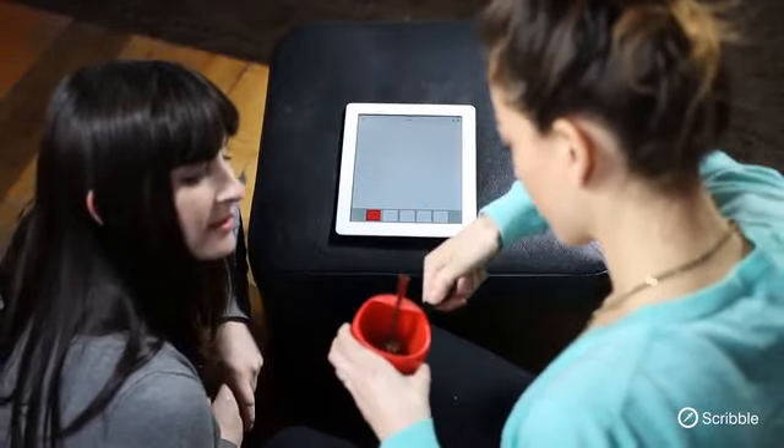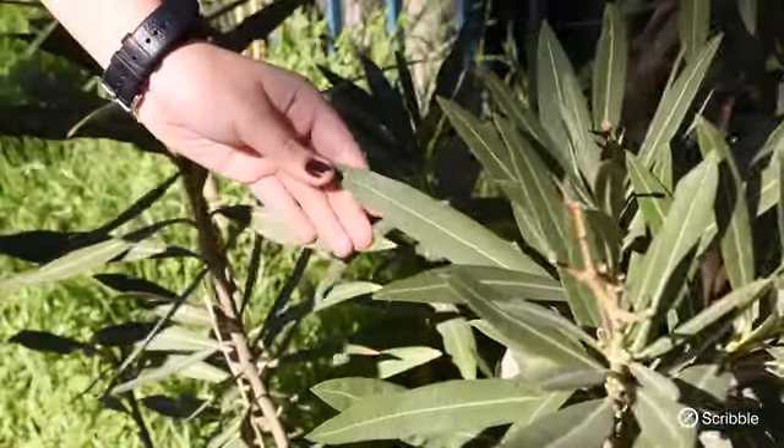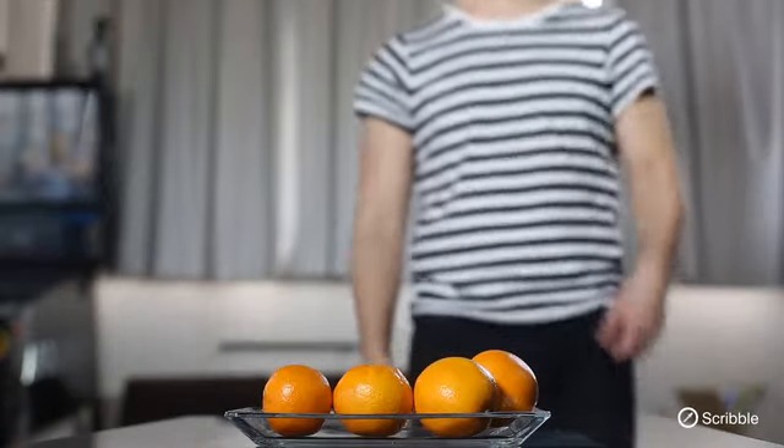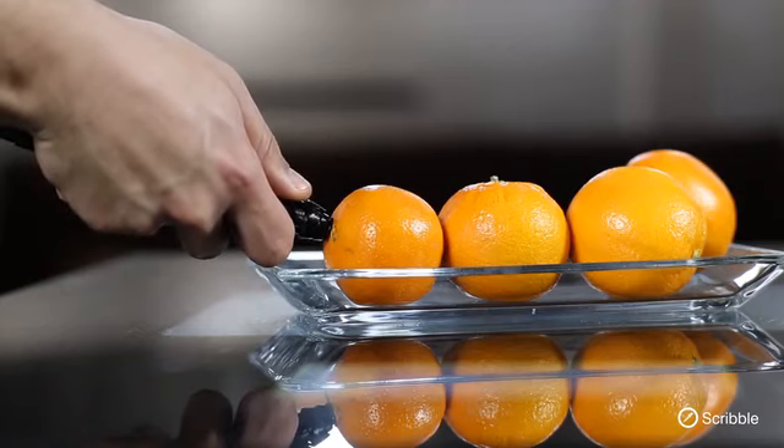Get your Scribble today and color without limits. The Scribble app for iPhone, Android, and Windows lets you program any color without scanning, if you like, and lets you organize your colors into your own library, ready to use at a moment's notice. Simply put, Scribble gives you access to an endless world of color, instantly.